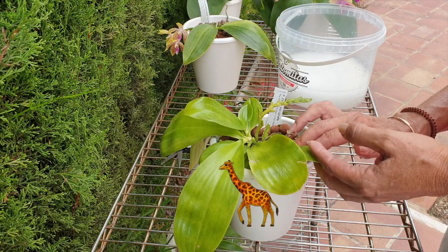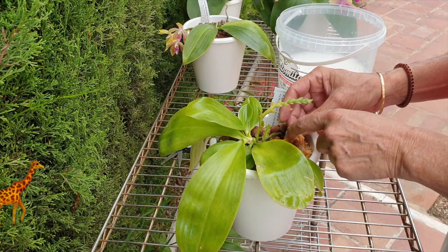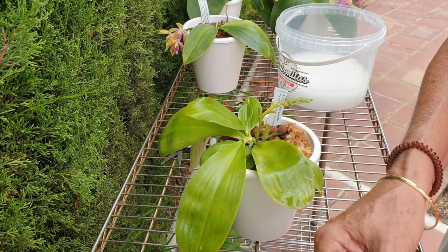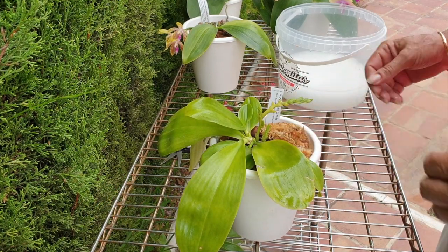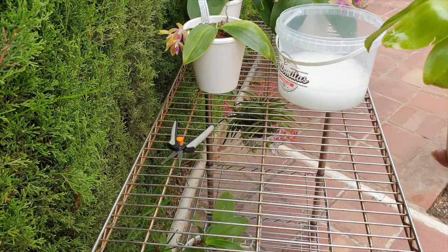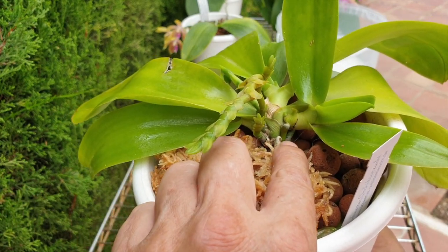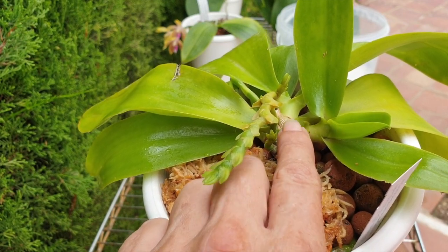I flush mine as and when the orchid needs it - every orchid is different. I look and see if the reservoir is empty, then I flush and fill up the reservoir again, depending on whether there is active growth going on or not. In this case she is a thirsty one because she's busy - very busy and she isn't done yet. There's a root coming out of that little plant up here, going down - I like that direction.